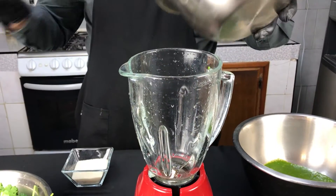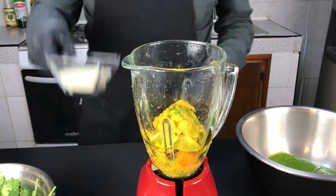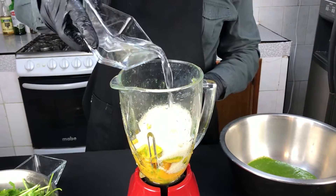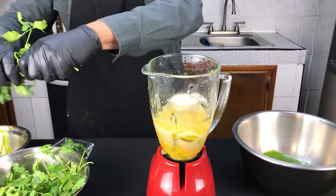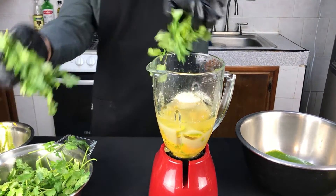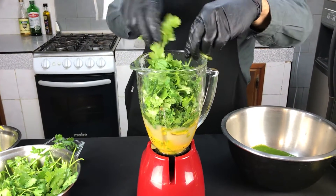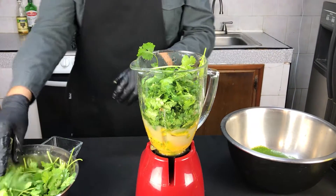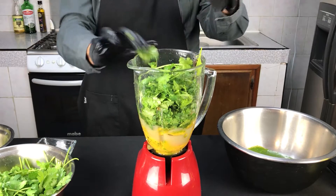Vamos a hacerlo rápidamente en una licuadora. Aquí en la licuadora vamos a poner nuestro mango primero, luego nuestro azúcar, vinagre para que sea el líquido que nos va a ayudar a licuar, y nuestro cilantro. Les voy a dejar en la descripción las cantidades y en el video les van a estar saliendo para que sepan qué cantidad utilizar de cada cosa.